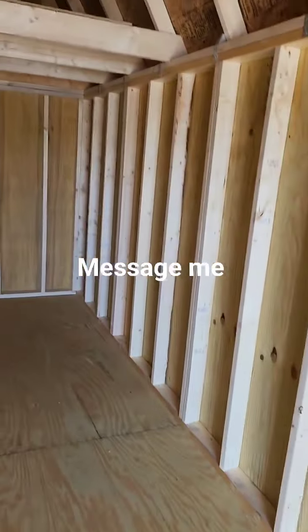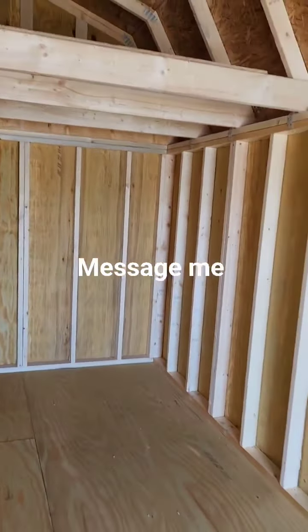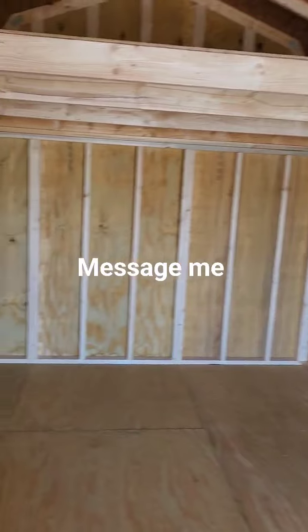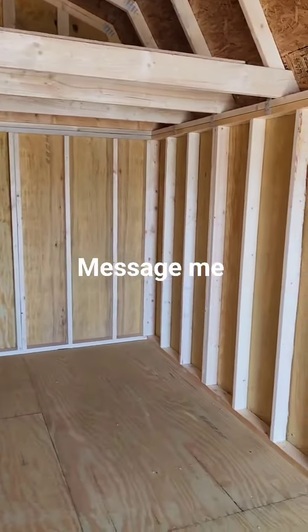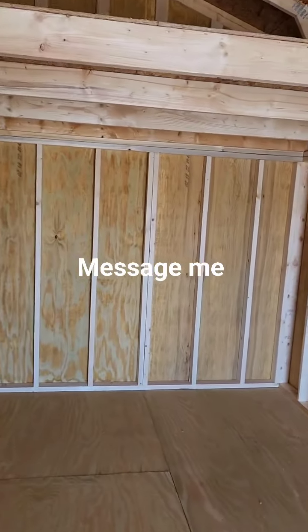If you're interested in this building, I have rent-to-own options available: three years, four years, or five years. There's no credit check and no penalty to pay it off early. I always encourage people doing rent-to-own to pay it off early — it saves you money.